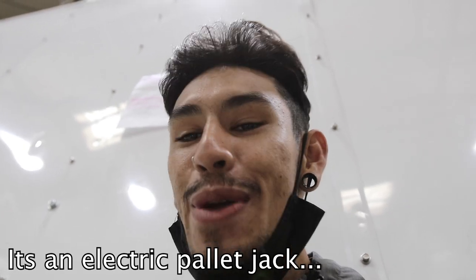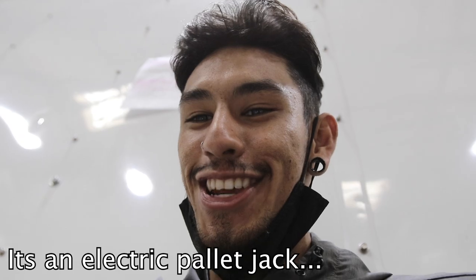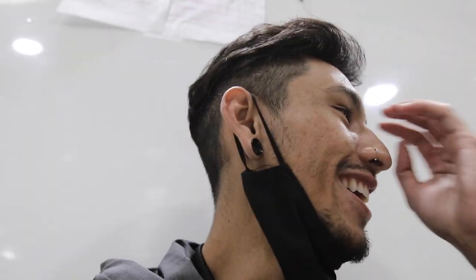Hey guys, welcome back to my channel. As you guys all know, I work here at Costco. The past week I've been learning how to drive the sled, which is basically an automated pallet jack. I'm learning how to drive the sled first, and then after that I'm learning how to drive the forklift. I figured why not do a work vlog. I was off Monday, then training Tuesday and Wednesday, and today is Thursday.